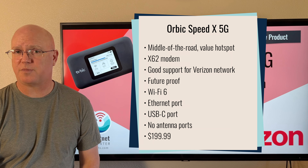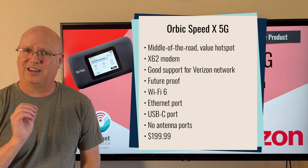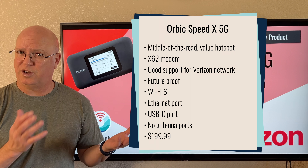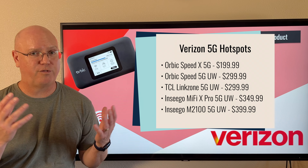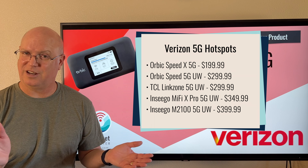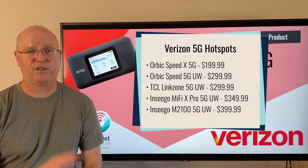The firmware and the rest of the features of this hotspot are very typical for what you would see with a Verizon hotspot. Really, the most attractive part of this hotspot is the price at $199. It is significantly cheaper than a lot of the other mobile hotspots that Verizon is currently selling. This is now the fifth 5G mobile hotspot that Verizon currently has on sale — and there are more if you add the LTE-only ones in.